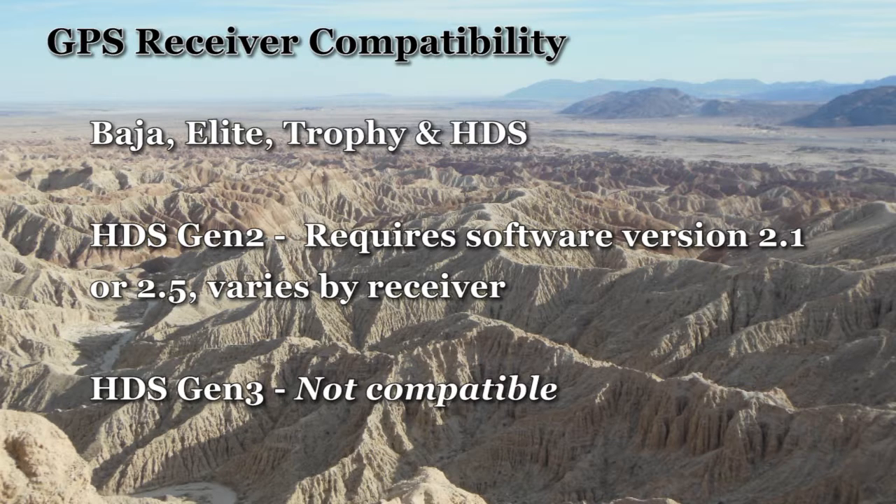Some receivers require version 2.1. The software information page of your GPS will display the software version your GPS is using. HDS Gen 3 receivers are not compatible.